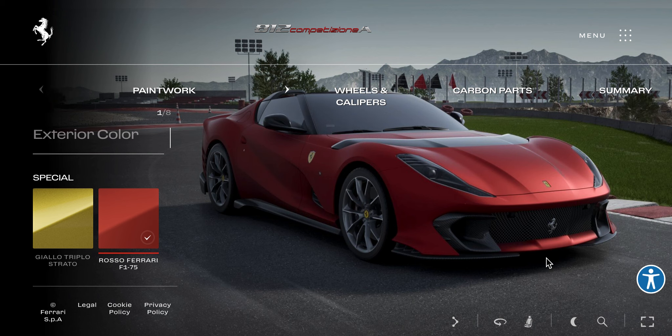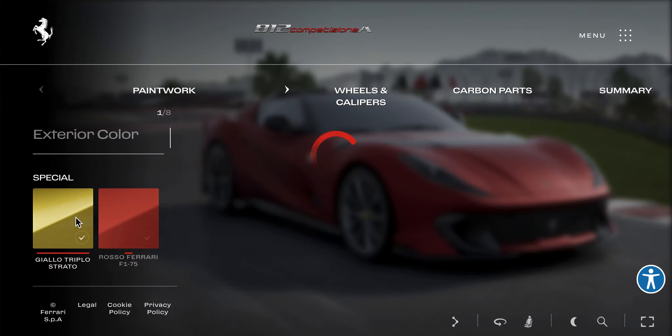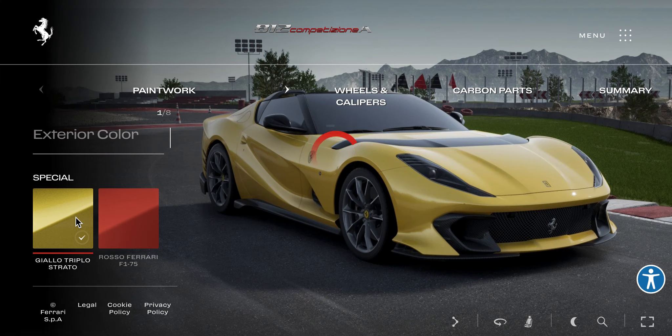Welcome to a configurator video on the Ferrari 812 Competizione Aperta — I believe that's what the A stands for. I haven't done a video in a while, but it's summer now, so there's going to be a lot more.